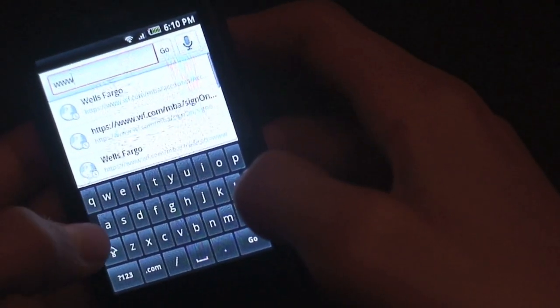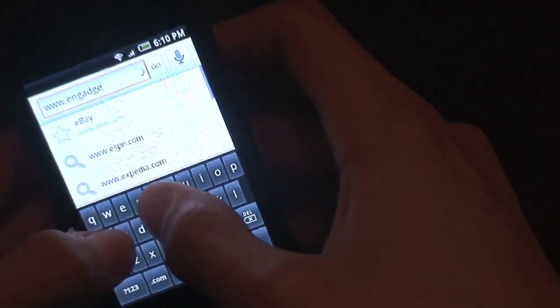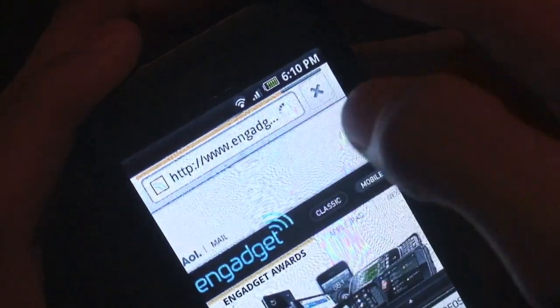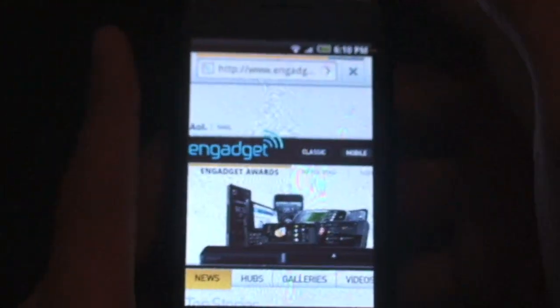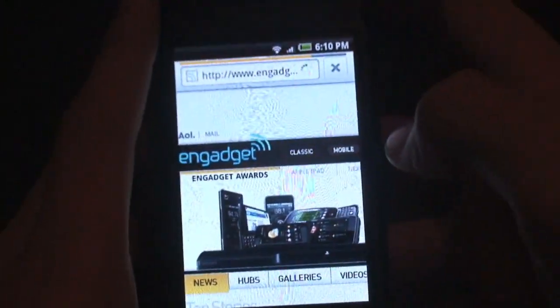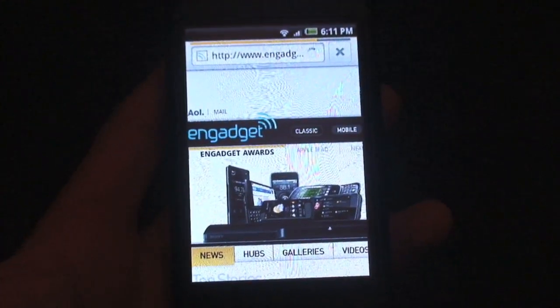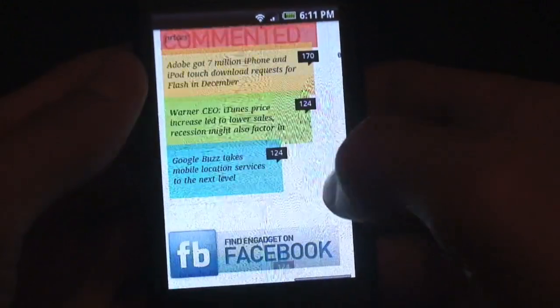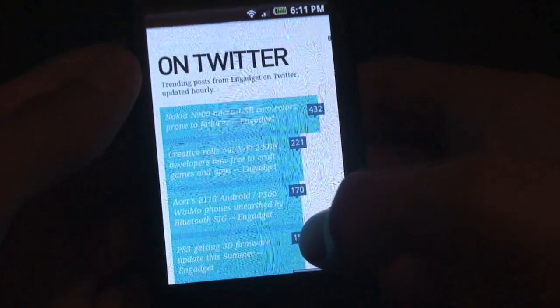Let me show you the browser. We'll go to Engadget.com and let that load up. You can see it's the full Android 2.1 browser with the new toolbar and that yellow progress bar going across the top, which most Donut ROMs have. Now that it's loaded, the browser is pretty smooth — this is a really data-heavy website but it's still pretty smooth.